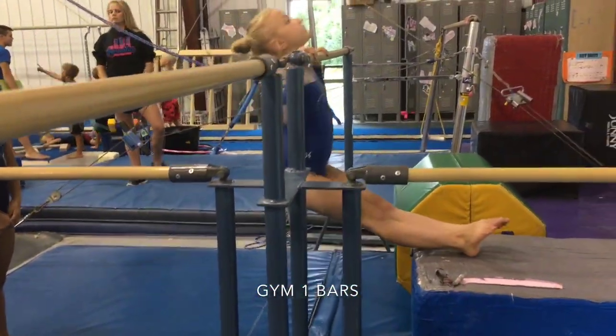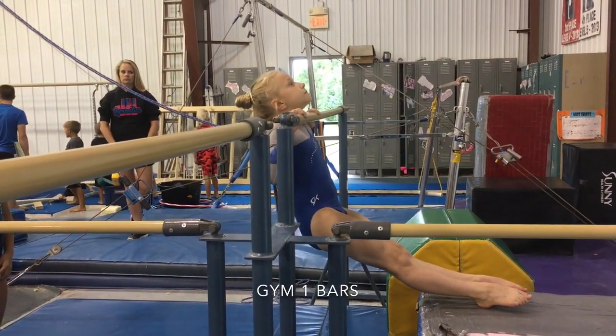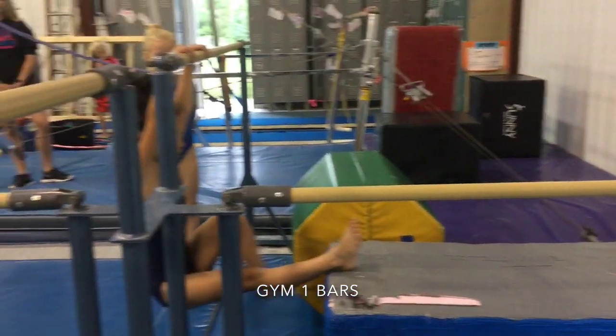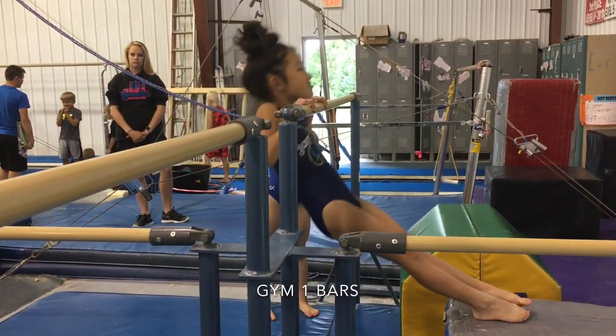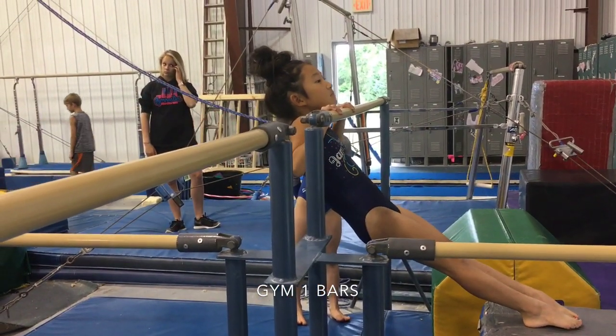Next we're going to do pike pull-ups and we're going to make sure our chin comes above the bar each time, and then hold on number three. Make sure that their feet are up high enough and that they're dropping their butt each time that they bring their chin to the bar.